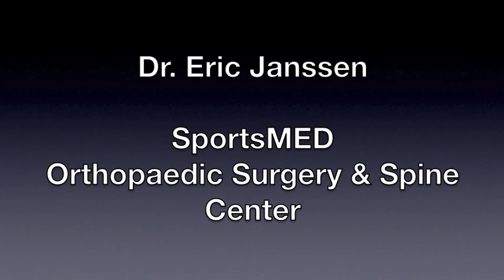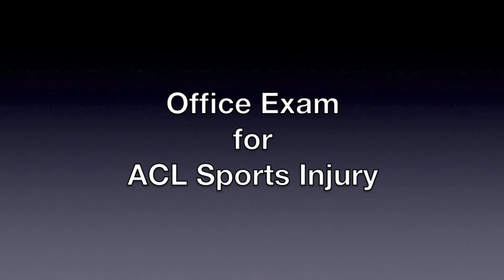Hi, I'm Dr. Eric Jansen with SportsMed Orthopedic Surgery and Spine Center in Huntsville, Alabama. Today's video is an office examination for an ACL sports injury.